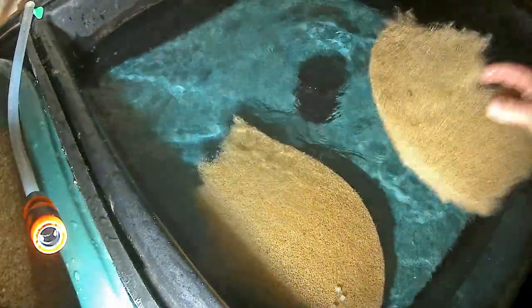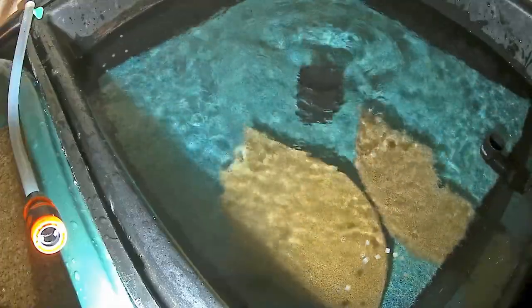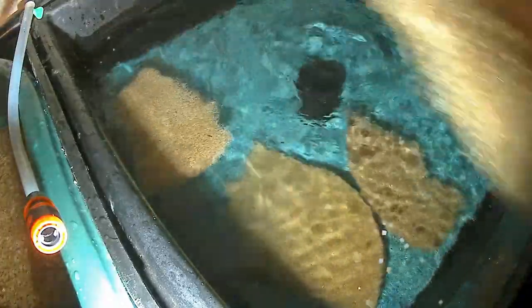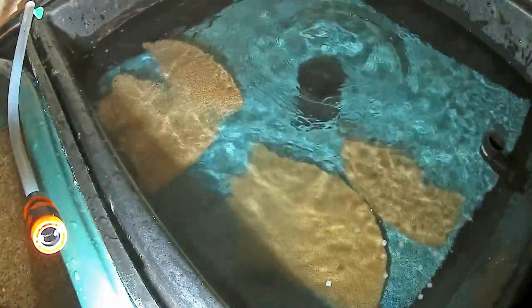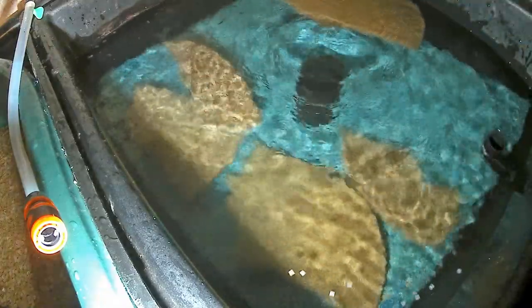As was to be expected, it took several months to fully cycle the filters. This was helped along by the use of donor media from our main pond and a series of regular doses of biological booster treatment.